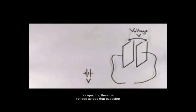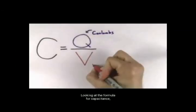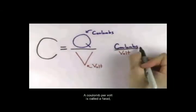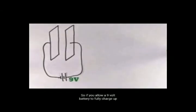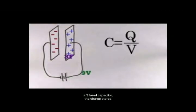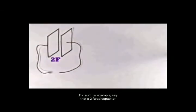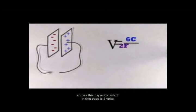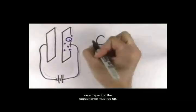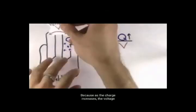O fato é que quando um capacitor armazena uma carga, ele cria uma tensão ou uma diferença de potencial elétrico entre as duas peças. O potencial elétrico do metal é alto e está perto de cargas positivas, e o potencial elétrico baixo está perto de cargas negativas. Então, se você tiver cargas positivas próximas sobre cargas negativas, haverá uma diferença de potencial elétrico naquela região que chamamos de tensão. Se você deixar uma bateria totalmente carregada em um capacitor, então a voltagem através do capacitor pode ser calculada usando a fórmula da capacitância. Podemos ver que as unidades vão ser de 1 Coulomb por 1 Volt.